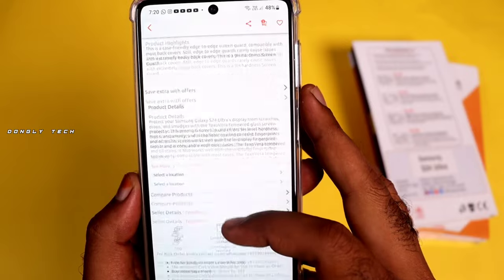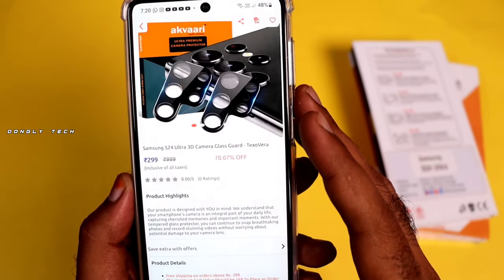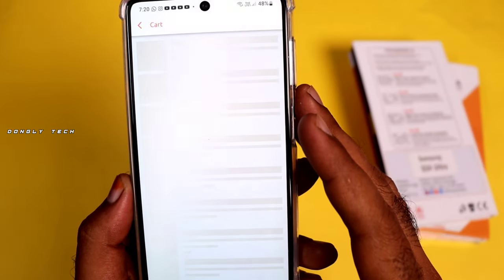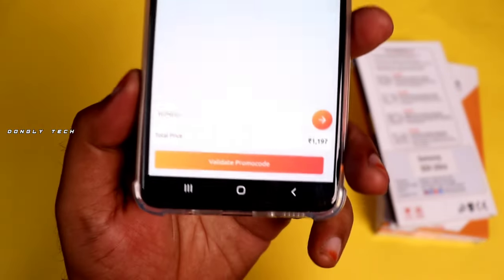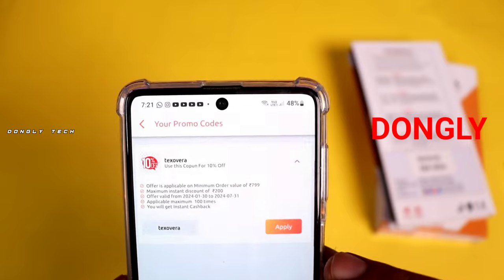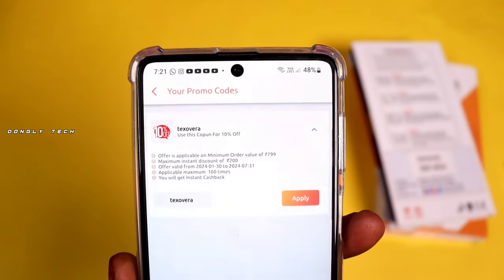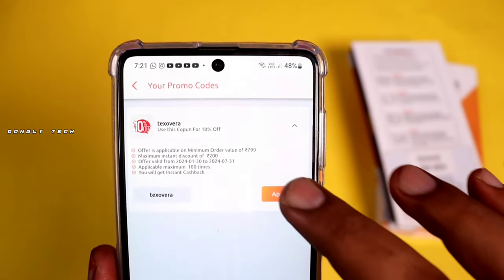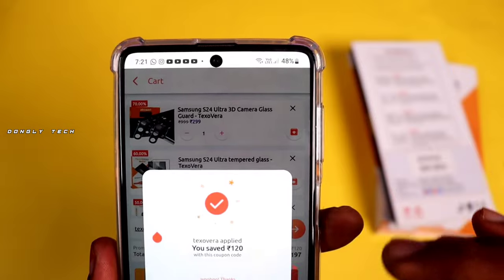If you have an S24 with tempered camera protection, then you can order everything you need. If you have a license, then you can order 1,000. If you order your coupon, then it can go up to five.